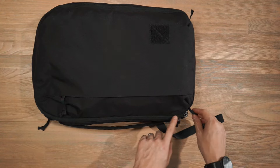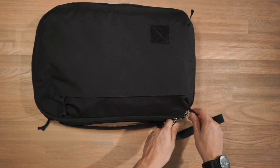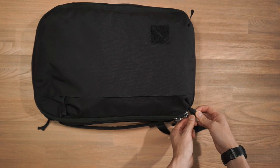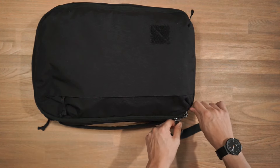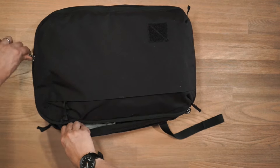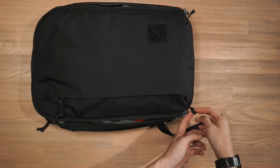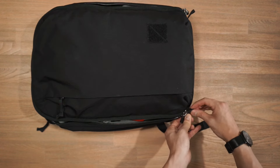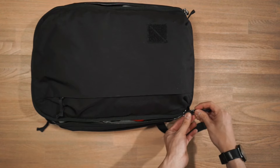Getting into the main compartment, we have a big U-shape zipper path that uses chunky number 10 YKK zippers, and Evergoods has also implemented the use of counter pulls here. When you're trying to get into the main compartment you can hold on to this little tab and then pull your zipper along for better access and control over the zips. You can also use these counter pulls as accessory loops, and as a bit of security for the main compartment — simply zip it up and feed your zippers through.